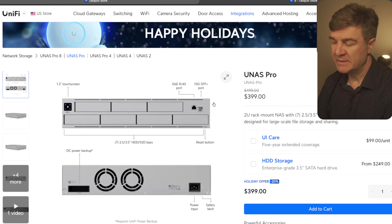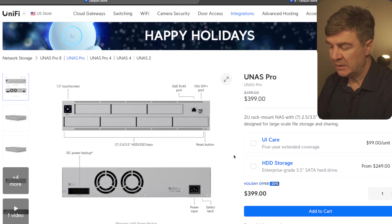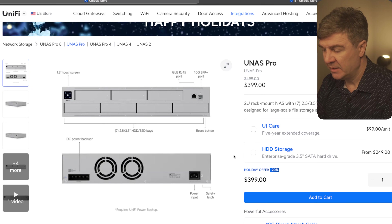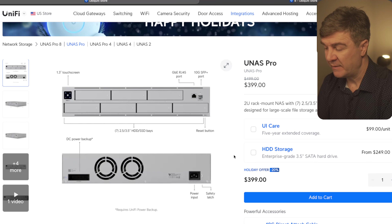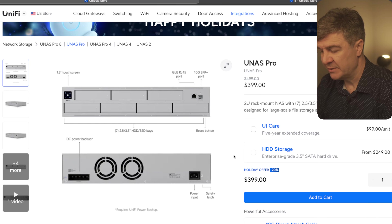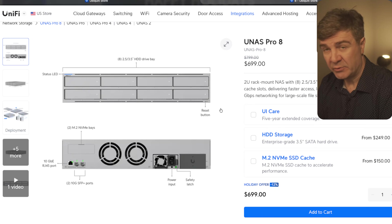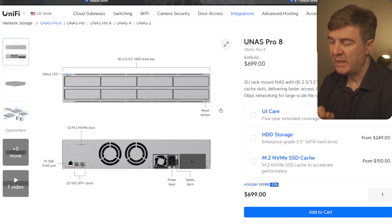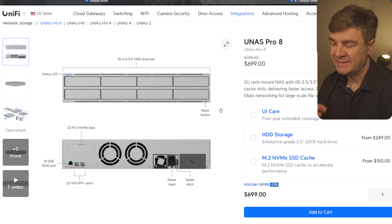Now let's talk about the discounts on the Unus Pro NAS devices. The 2U rack-mountable Unus Pro has a 20% discount, so instead of paying $499, you're going to be paying $399. It comes with 7 hard drive bays and 10GB performance, designed for large-scale file storage and sharing. There's also a discount on the Unus Pro 8 — 12% discount only — so instead of paying $799, you're going to be paying $699. The Unus Pro 8 has 8 bays for HDDs and also supports two M.2 SSDs for cache.